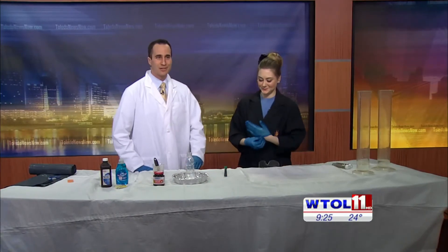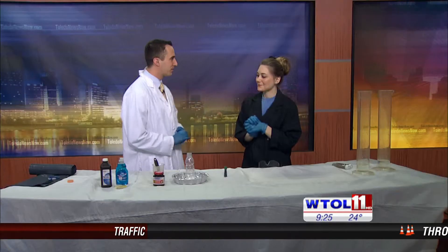Welcome back. It is time for some scientific fun with the Imagination Station. Sarah Neff is here with another interesting experiment: St. Patrick's Day elephant toothpaste. What the heck is the deal with this?